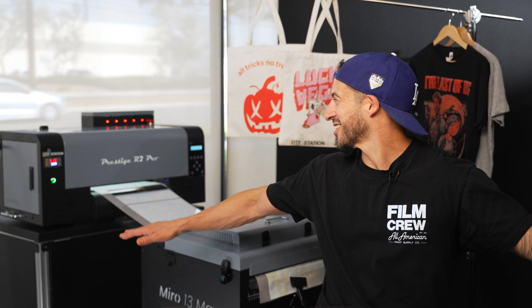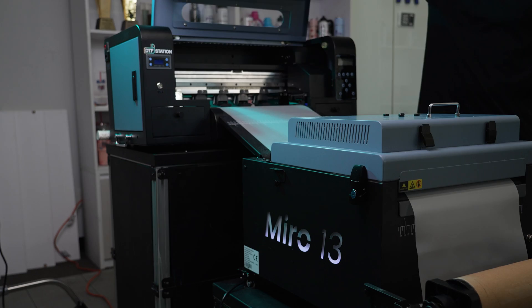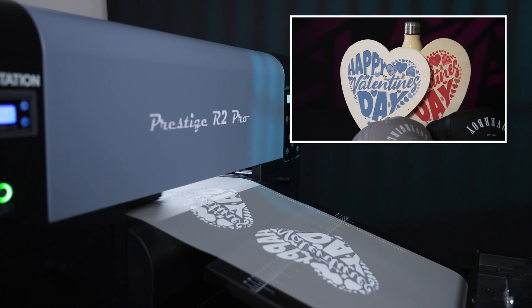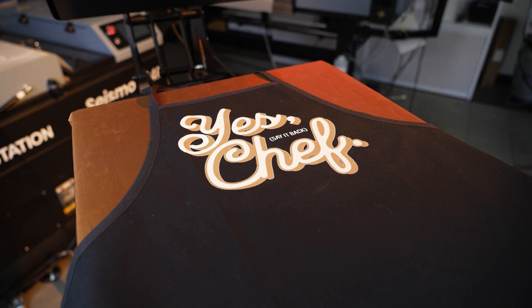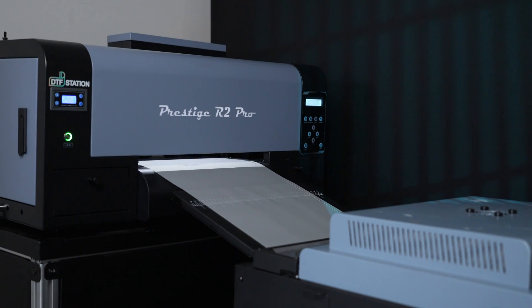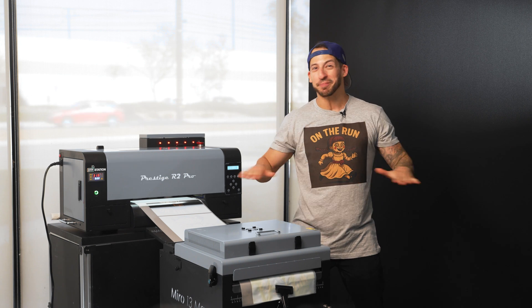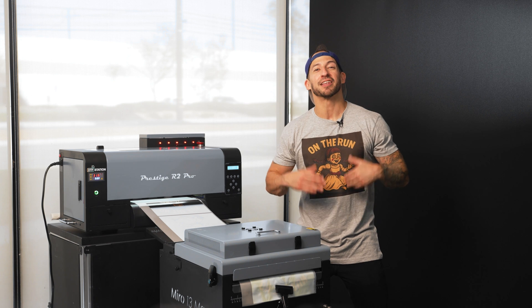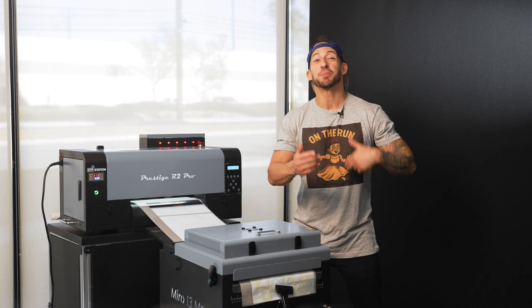Because the printer handles white ink, has auto cleaning, and production-level output, you get professional results without any of the stress. In other words, you're not just buying a printer — you're investing in a tool that helps you grow your brand, experiment with different materials, and bring your ideas to life, whether it's in a home studio or a print shop. The Prestige R2 Pro really shows that beginner-friendly doesn't mean low quality: automation, dual print heads, and a desktop footprint that lets you focus on creating, experimenting, and growing your printing skills.